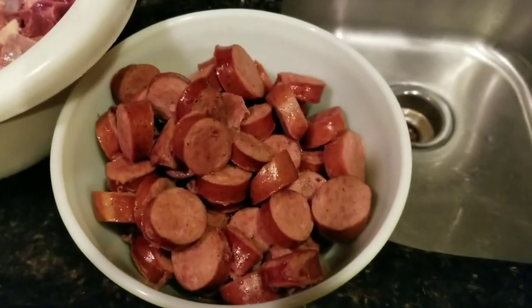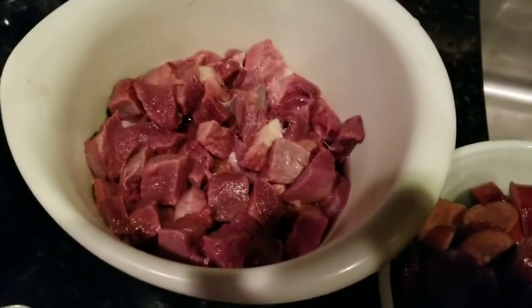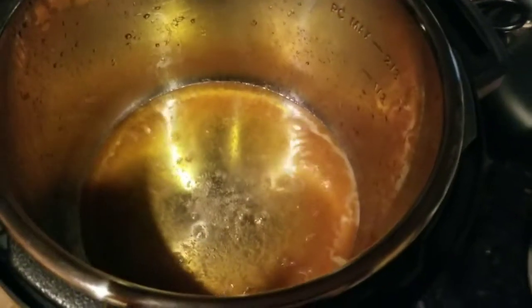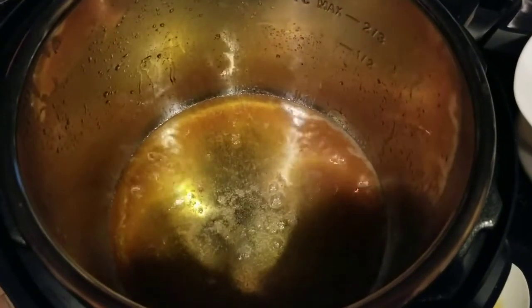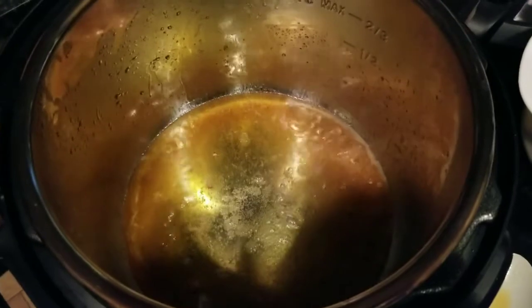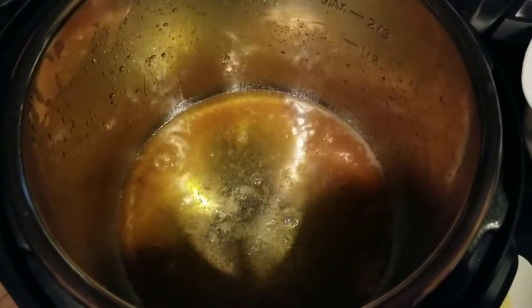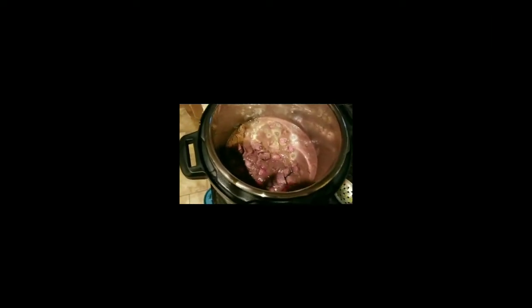The andouille is done browning. Now we've got the goose chopped up into small, probably one-inch chunks and we're going to put it back in the Instant Pot on sauté. You can see the fat melted out and gave us a nice golden brown — almost like a roux. We'll brown the goose and then dump the andouille back in.